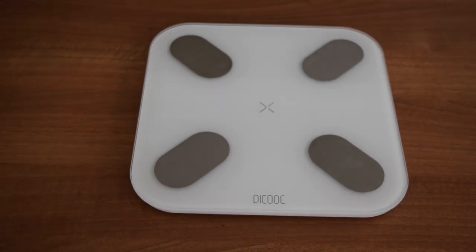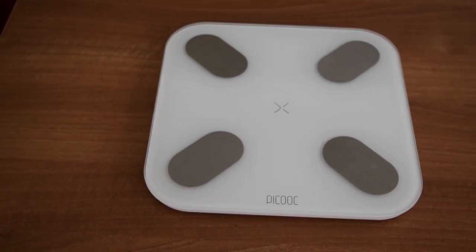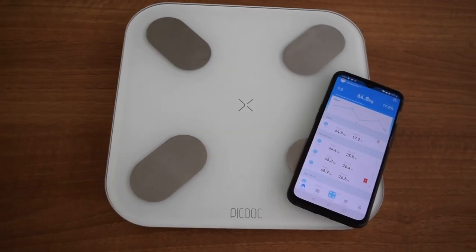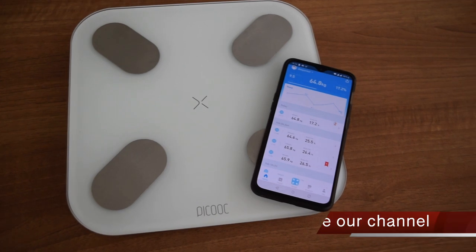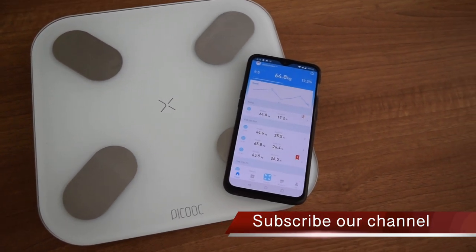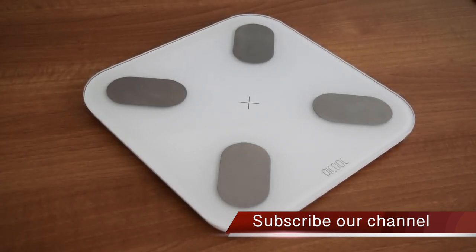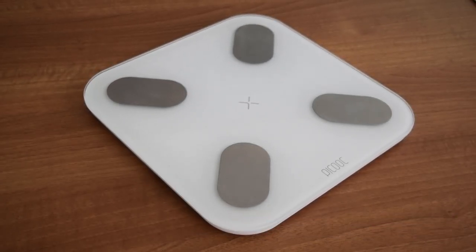I have explained everything about the Peekook Mini weighing scale. If you still have any questions, you can leave them in the comments and I will reply as soon as possible. That's it for the video — like and subscribe if you found this video useful, comment if you have any query. Thanks for watching and see you guys in the next one.